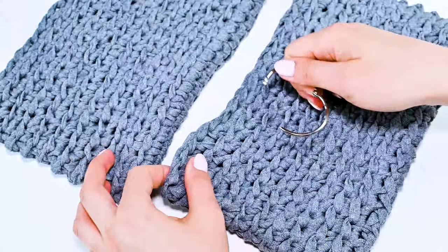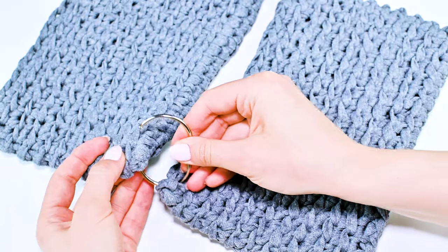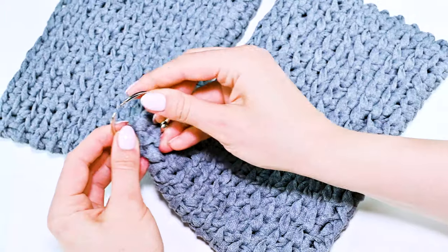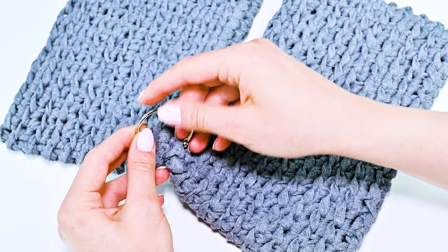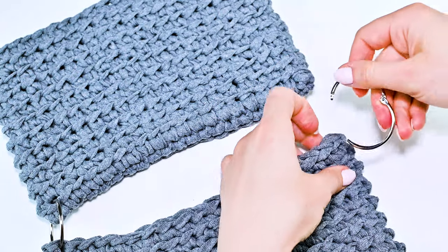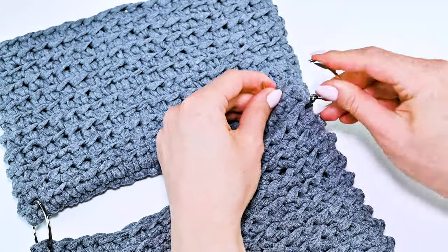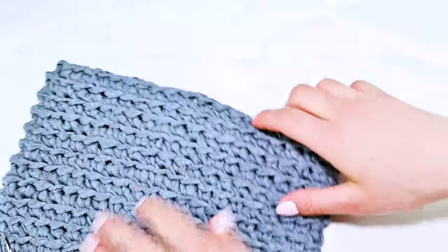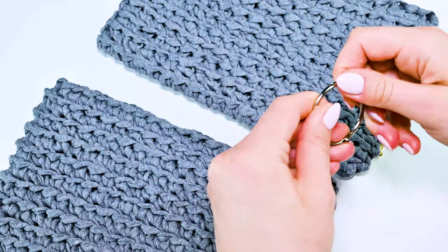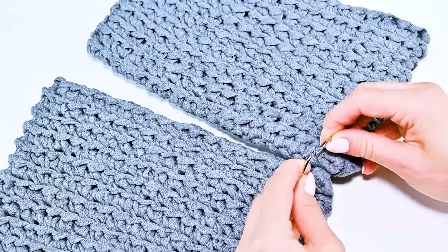How I connect these two parts — it's very simple. Just close them, that's all. First one, then the next one, the next one, and the last one. Close.